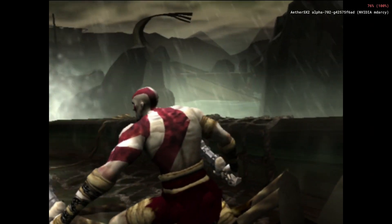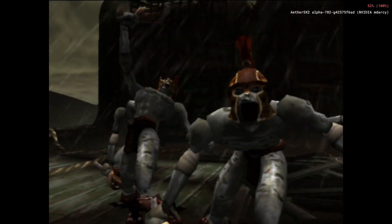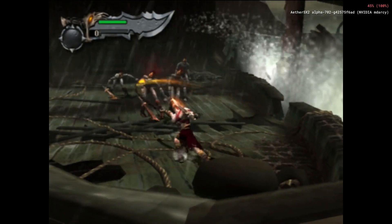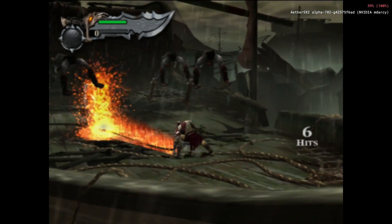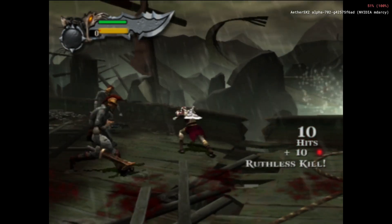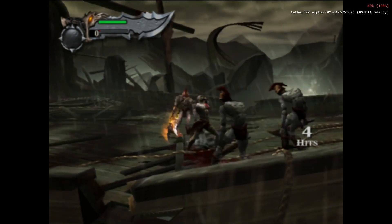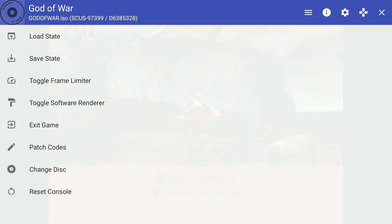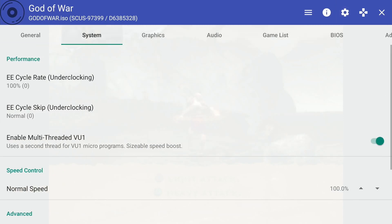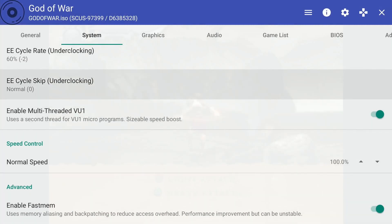The other game I played was God of War. This game is unplayable with the default settings. However, with the underclocking settings I'm suggesting, it is playable. It runs at around 26 frames, so it's not optimal, but it is definitely playable and it isn't slow. I got through pretty much the whole beginning of the stage — I just didn't beat the Hydra. But it was definitely playable and it was an enjoyable experience. You're going to want to change those settings with God of War because it won't be playable otherwise.